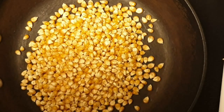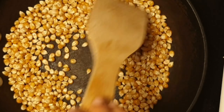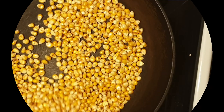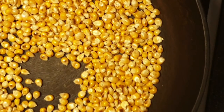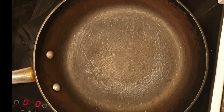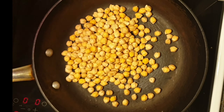Next, we are going to dry roast maize or corn. We have to dry roast the corn until it starts to pop. Once it's done, transfer the maize to a plate and let it cool down. Add a cup of white chickpeas to the pan and dry roast it.